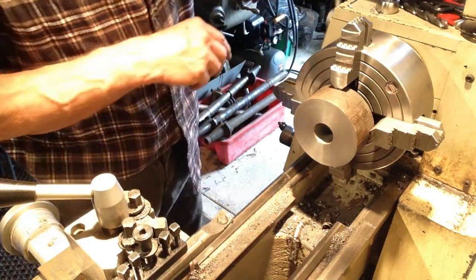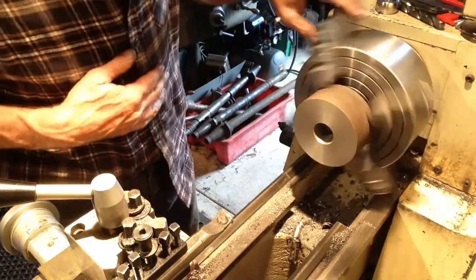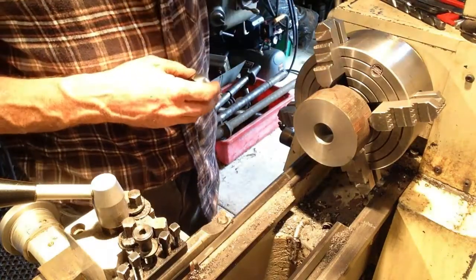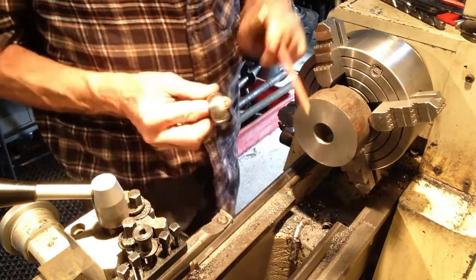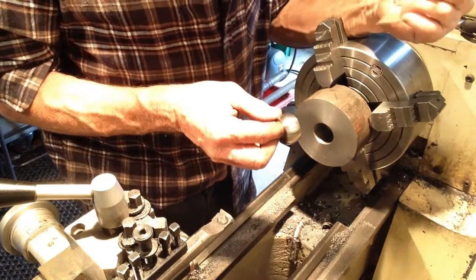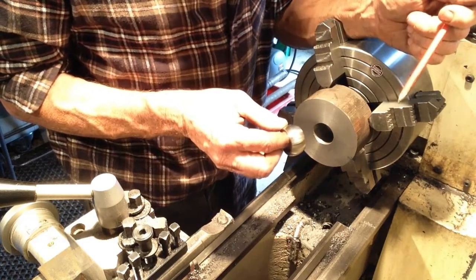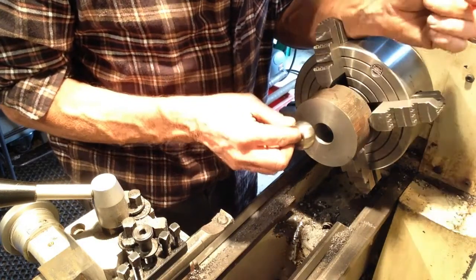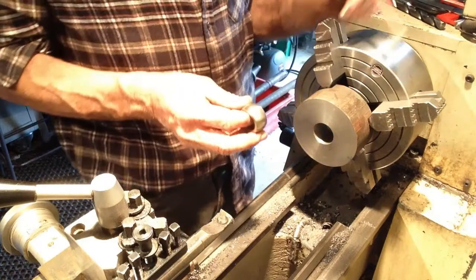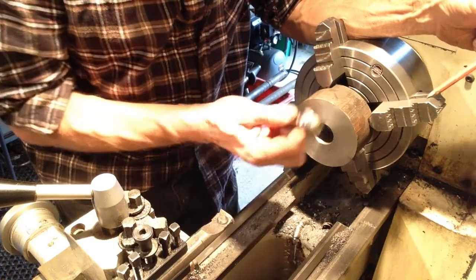Put the burr off. Now we're up to the stage where we have to profile the inside to achieve a precision fit on our ball here. We're looking in the vicinity of probably half a thou to a thou clearance — thou and a half at a very outside maximum. We don't want it too sloppy in there. I think you guys are going to have to wait until the next episode for that, and we'll show you how to profile the inside to take the ball.